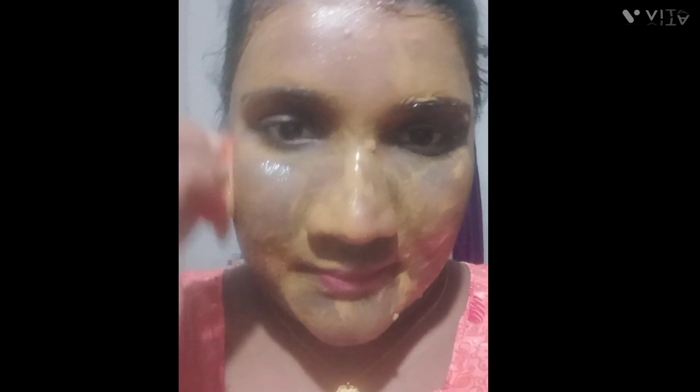Thank you so much for watching. Please like, comment, share, and subscribe to our channel.